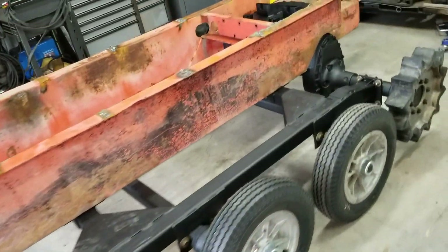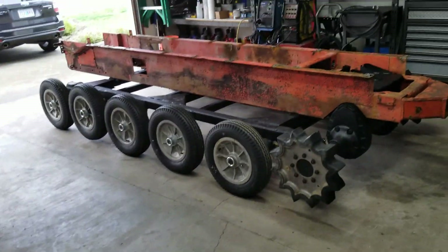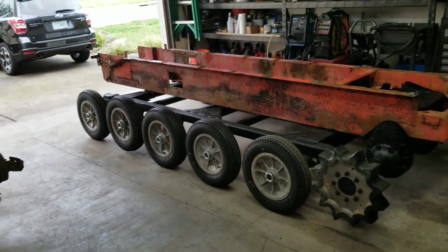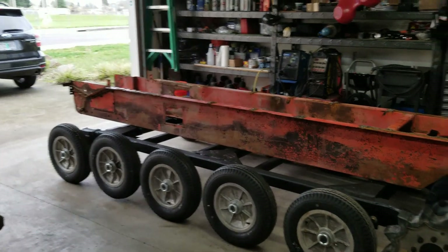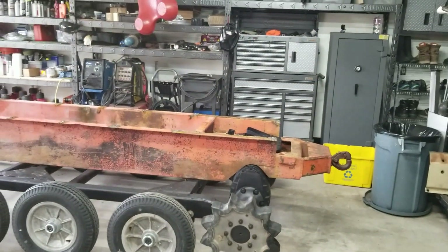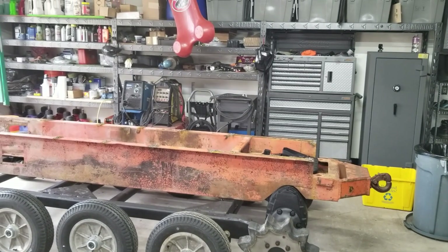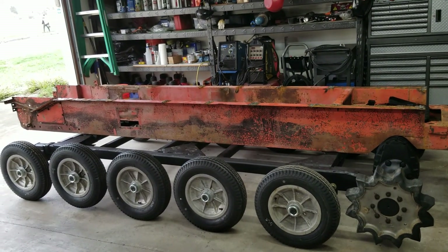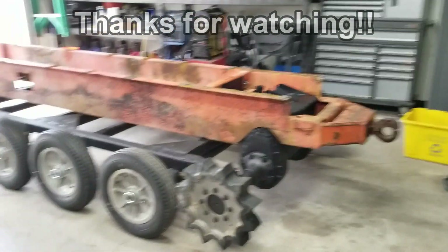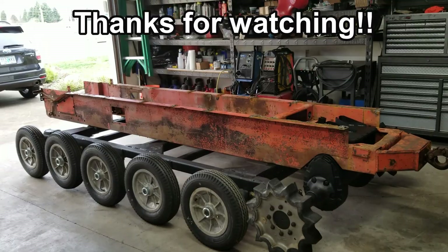If you guys liked this video, give me a thumbs up. If you learned anything or you just had some fun with me, give me a thumbs up. If you're not subscribed yet, I'd love to have you as a subscriber. Click that bell icon down in the lower right-hand corner of your screen above the description box if you want to see videos that I'm uploading and get notifications for them. But other than that guys, I think that's going to be it for today. As always, take care and I'll catch you next time. See you later.